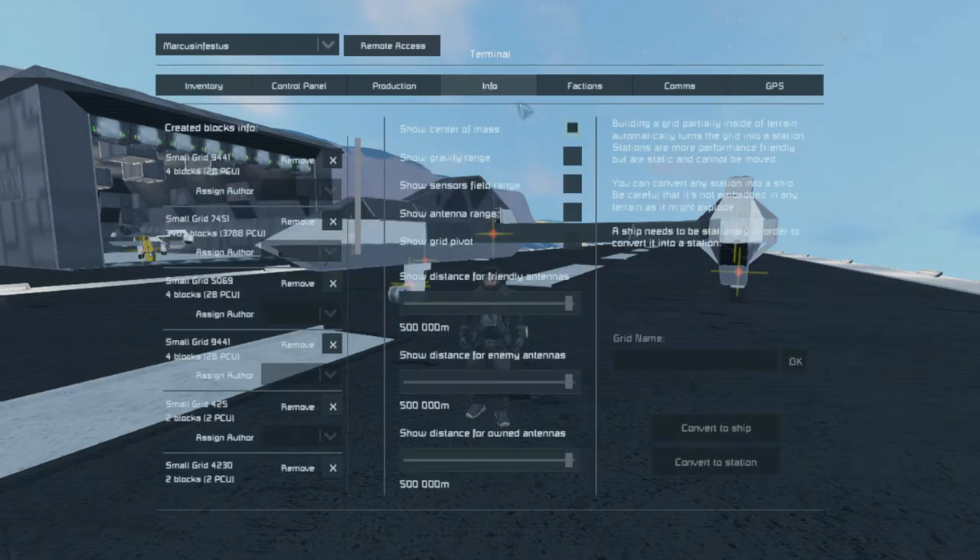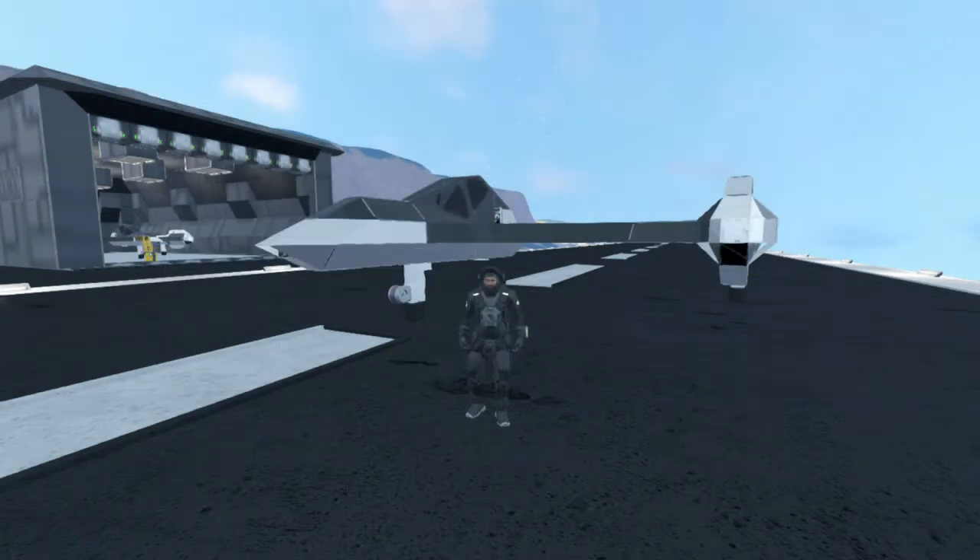I wanted to share what I learned about clang drives and then give you a demo flight — see what it's like to fly one of these. Hopefully I can bring it right back down here without crashing it. Let's see what I can do with her.